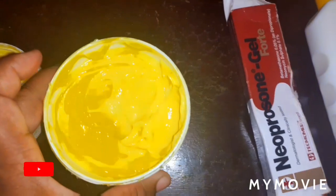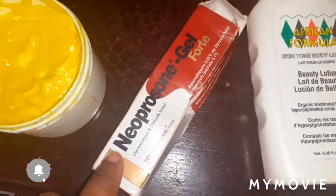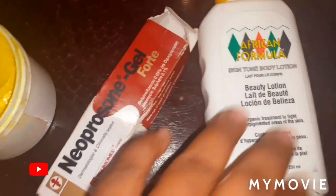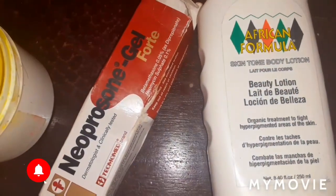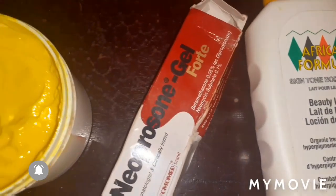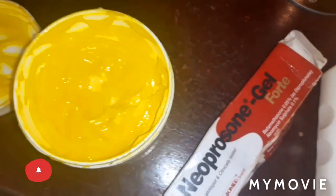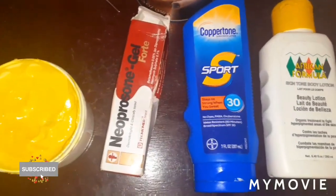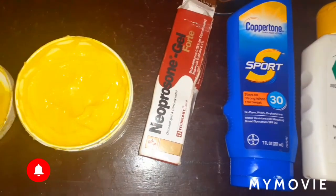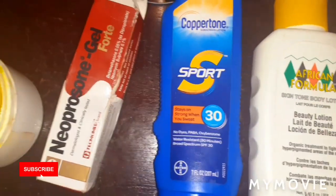I use the Neprison gel, and also the African Formula, and I also use a sunscreen cream. This is the sunscreen that I use — the Coppertone.